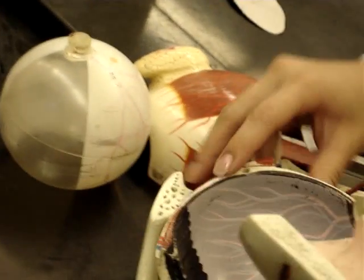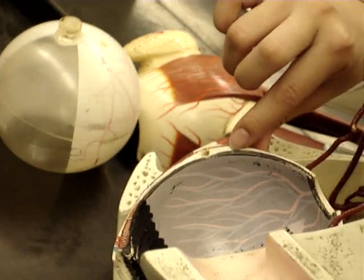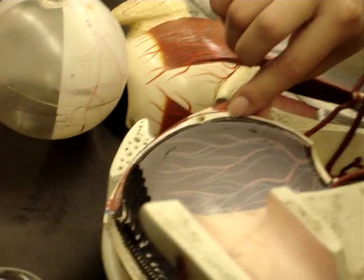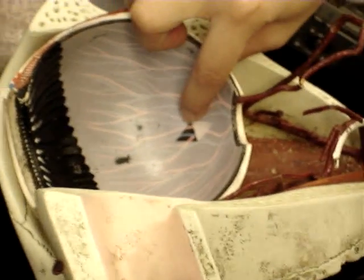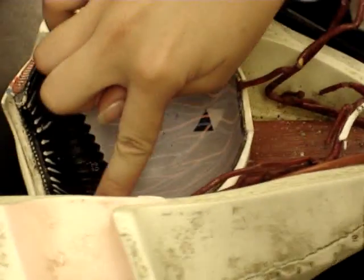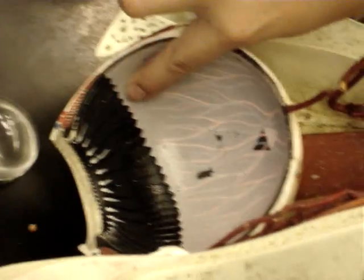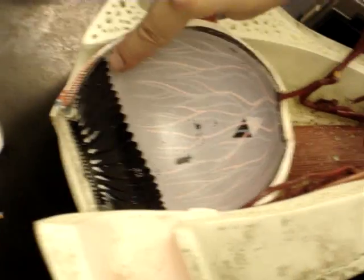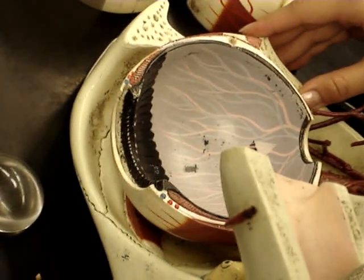The white part right here would be the sclera. Now the black part is the choroid. You see right there that all this white part right here is the retina, skin-like. And it shows right here a cut underneath that shows the choroid too. This mushroom-looking black part would be the ciliary body. And usually if you saw a real eye, there would be an ora serrata there. And that is the conclusion of the eye model.